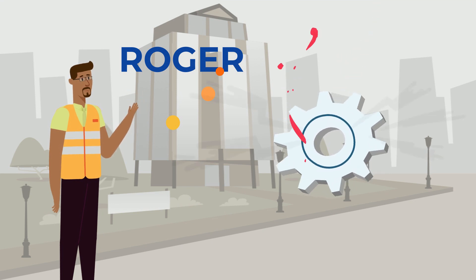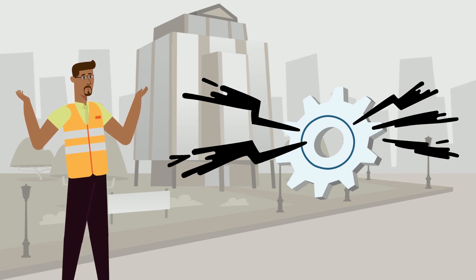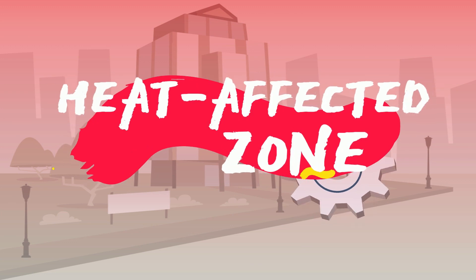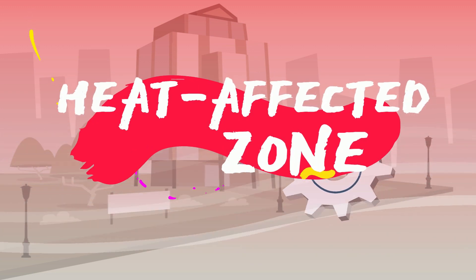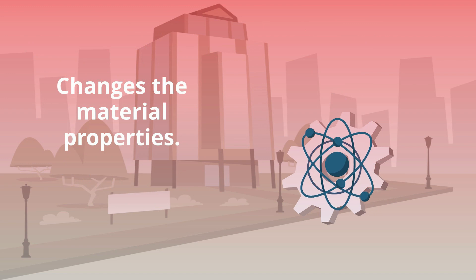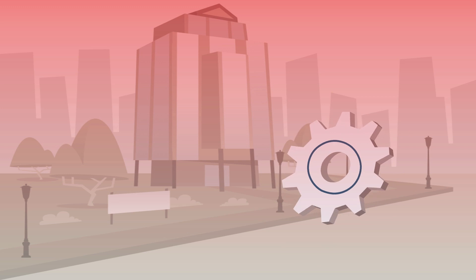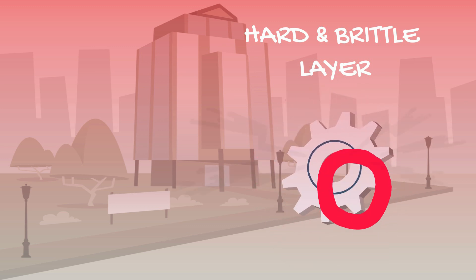Stress fractures have begun to appear shortly after being cut. It looks like these parts have entered the dreaded heat-affected zone. Often the cause of laser, plasma, or flame cutting certain materials, the heat-affected zone can change the intrinsic properties of certain materials. In some cases, like this one with Roger, it can lead to a hard and brittle layer forming on the part. And this results in the stress fractures that he's experiencing.